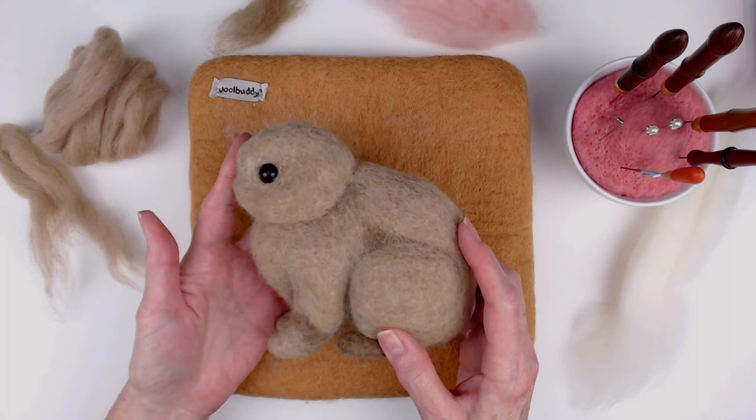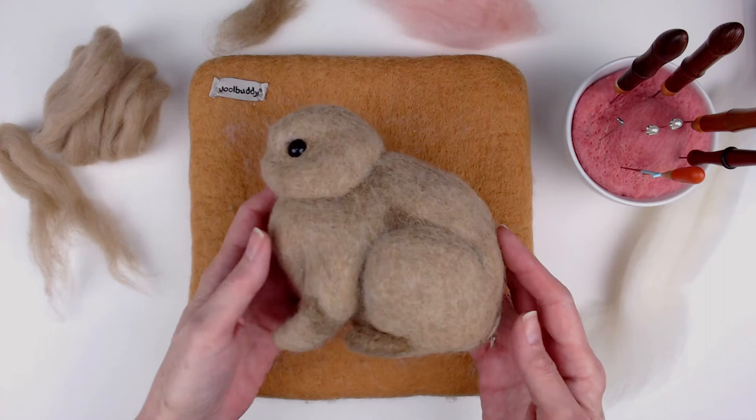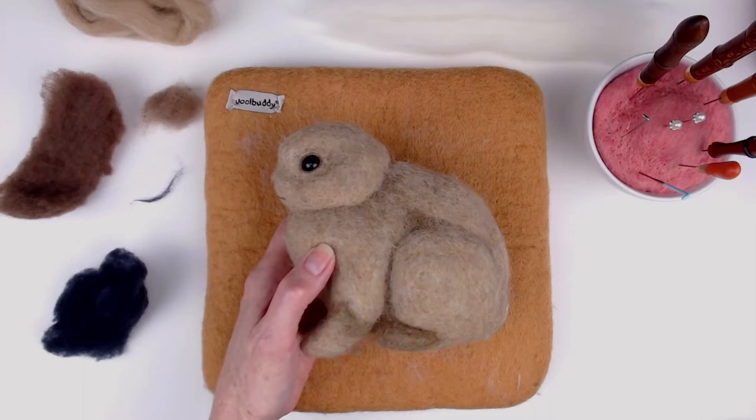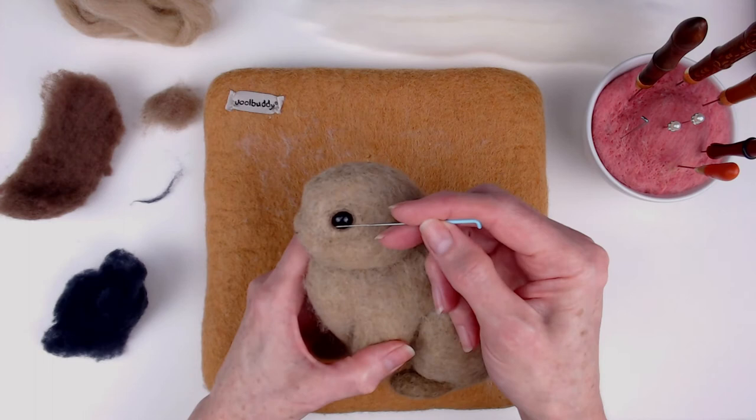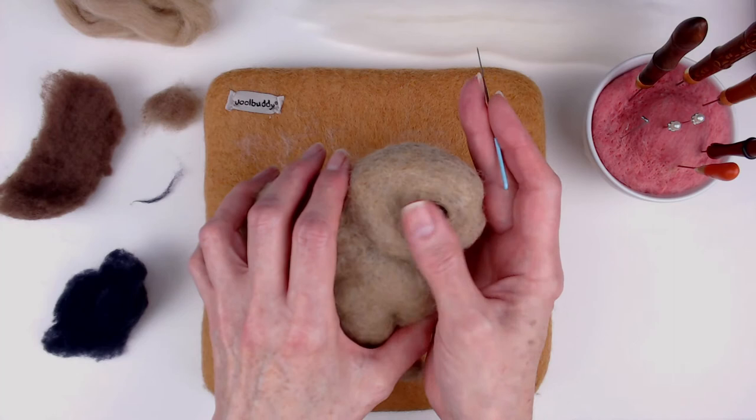I covered the entire body with my carded top coat. I decided to experiment a little bit and try putting darker-toned wool in what would be more the shadow areas of the bunny's body. I built the area up around the beads I had sewn in for eyes with the carded top coat, and then I lined the eyes with a slightly darker brown.